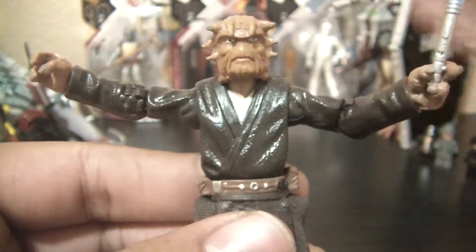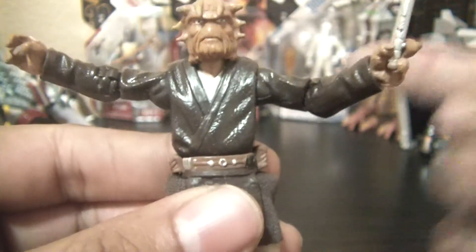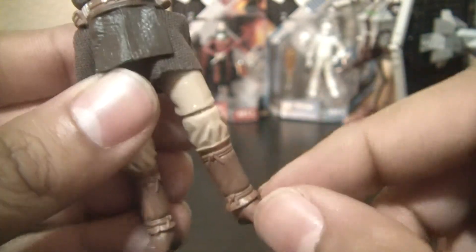Articulation is awesome — great articulation overall. You've got a ball-jointed head, ball-hinge shoulders, elbows, swivel wrists, swivel waist, swivel hips, and ball-jointed knees and ankles. So some great articulation for the most part.